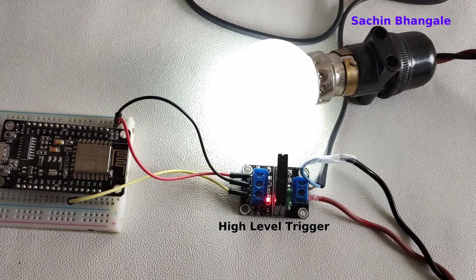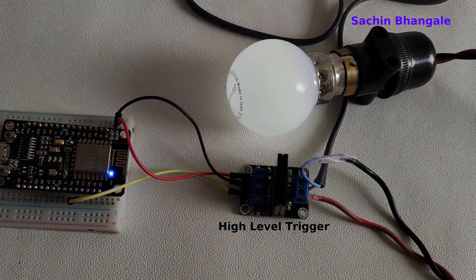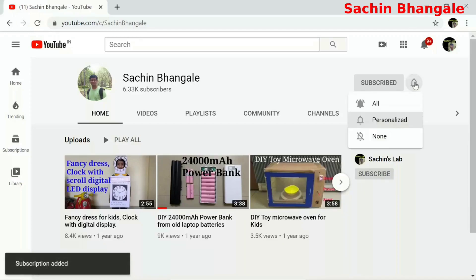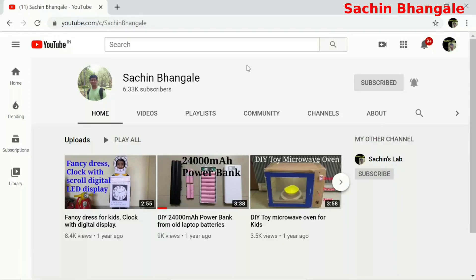It is also possible to control home appliances using IoT. If you are not subscribed yet, hit the red subscribe button and click on the bell icon for all notifications. Thanks for watching the video. Please check the link in the description below.